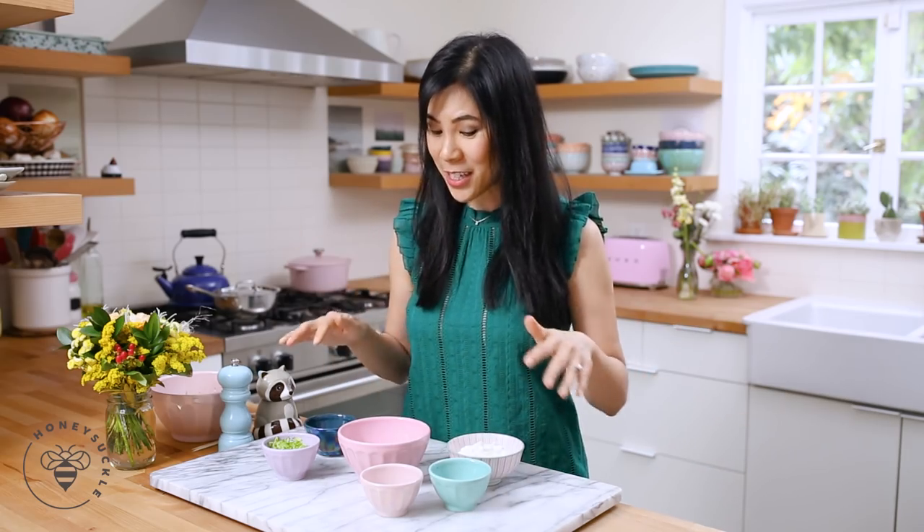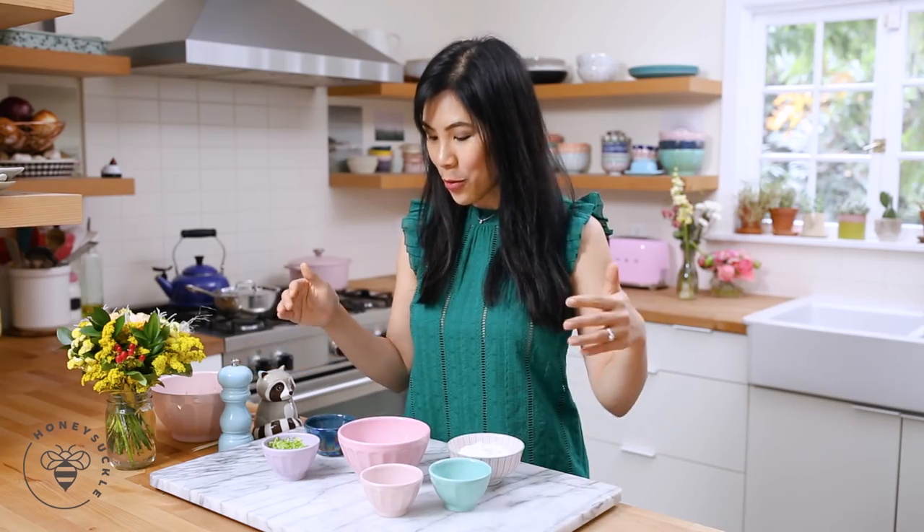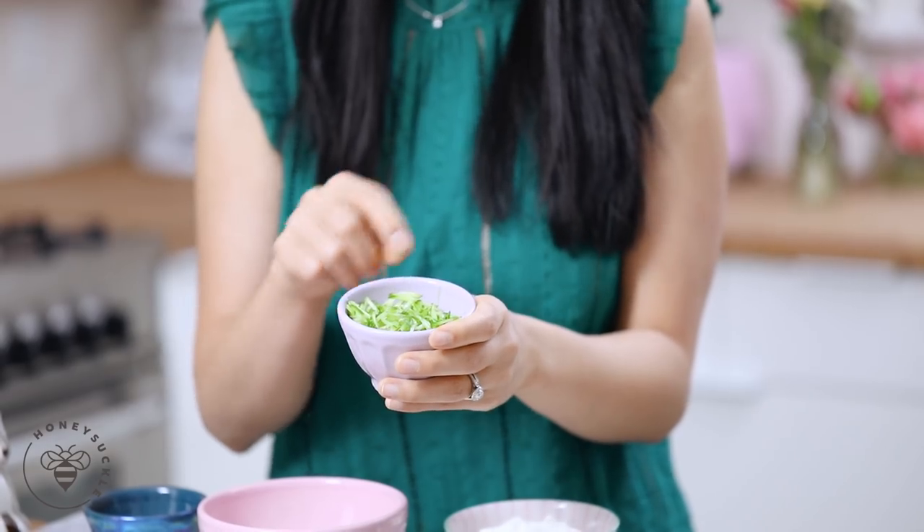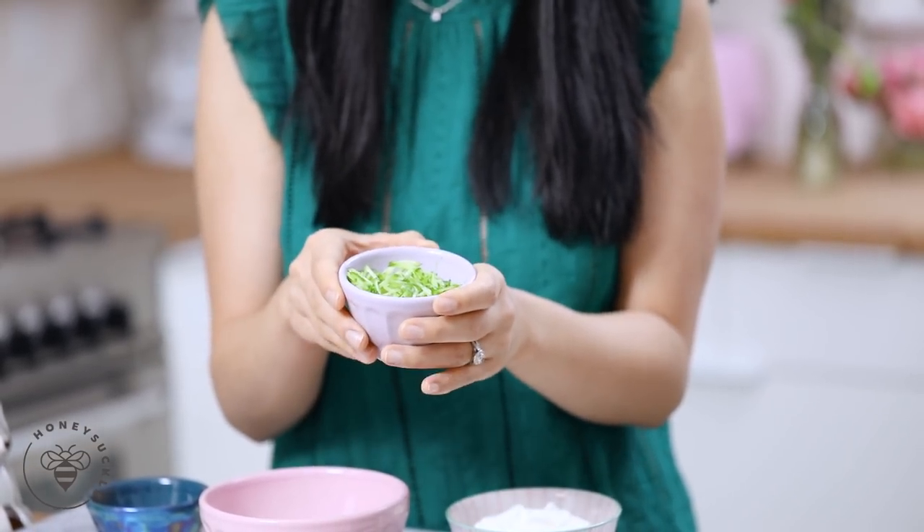Our chicken is marinating, so now I'm going to work on our tzatziki sauce. You can totally buy tzatziki sauce at the grocery store, but I had a lot of Greek yogurt leftover from the overnight oats, so I'm going to use it up. To make this is super easy as well — you only have like six ingredients. Here I have half a cup of grated cucumbers, but make sure to get rid of any excess water from the cucumbers because it'll really water down our sauce.